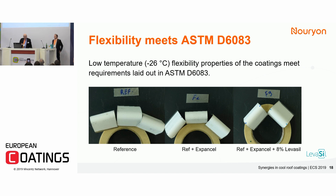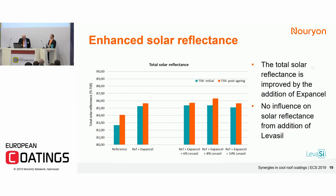Flexibility was another parameter we looked into. Here you have the flexibility at low temperature: minus 26 degrees C. This is one of the requirements in the Miami-Dade standard ASTM D6083, due to the large temperature changes the coating is exposed to during the day, and also if a hurricane causes a rapid temperature drop. Expansel boosts the total solar reflectance in the formulation. Colloidal silica by itself does not contribute to solar reflectance, but it maintains the surface so it stays clean, giving a long-lasting effect. This is a very nice synergy between these two products.